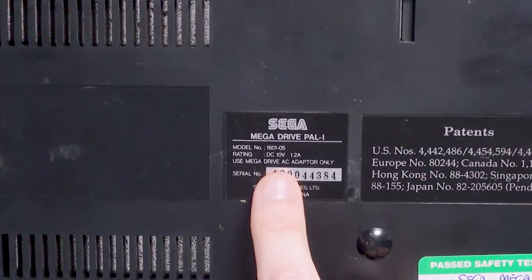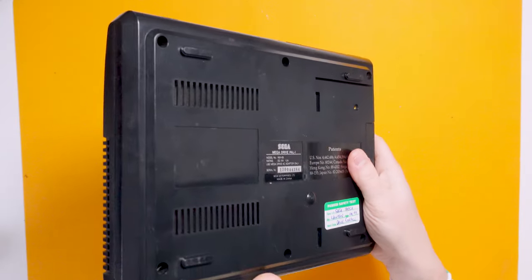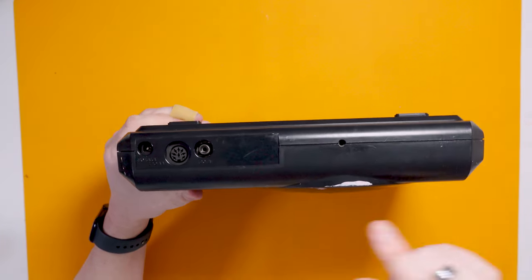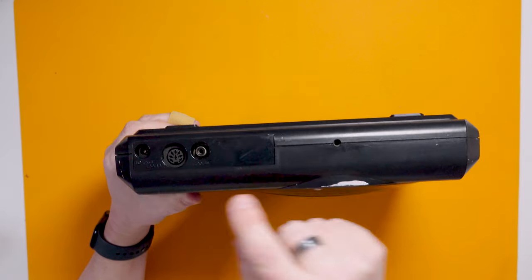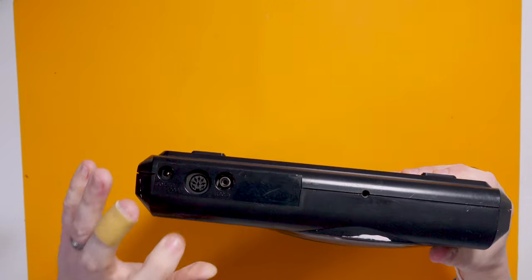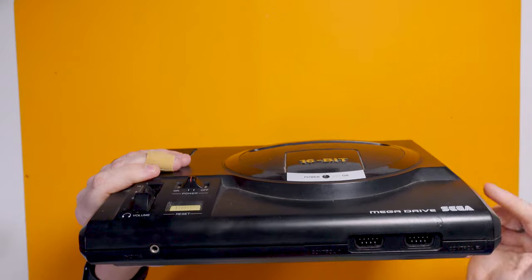It's a 1601-05 model — don't know where that lands in the model numbers or whether this is a relatively newer or older version. On the back we've got the RF out, the RGB out, and the power in. We've also got a headphone adapter on the front, which is something different between the Mega Drive 1 and the Mega Drive 2. This has a headphone adapter which gives you stereo sound because the output through the back is actually mono. The Mega Drive does actually have quite a good sound chip.